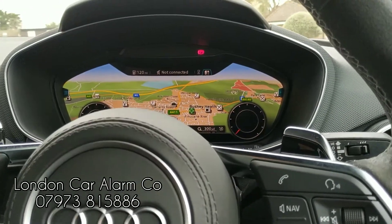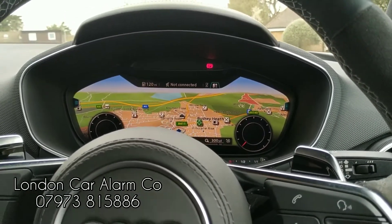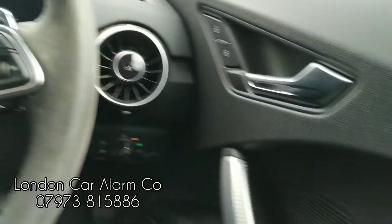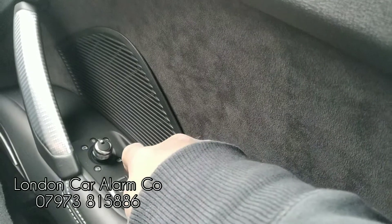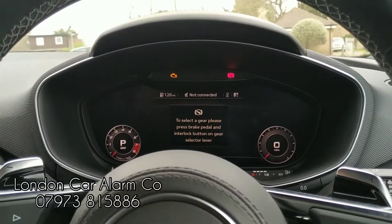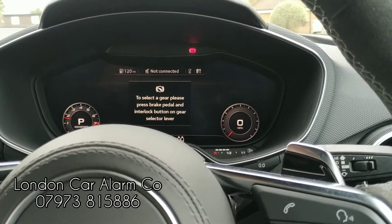Every time the customer jumps into the vehicle, he has to go through what we call a push sequence to pass authorization. So the way he would do that is turn the ignition on and go through a push sequence. On here we've done something very basic — one, two, three — receive a melody, and then start the vehicle. Really clever, really straightforward.